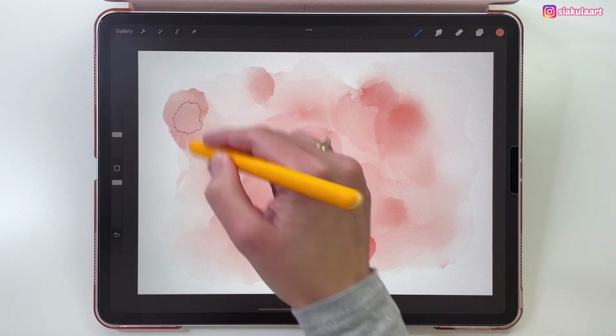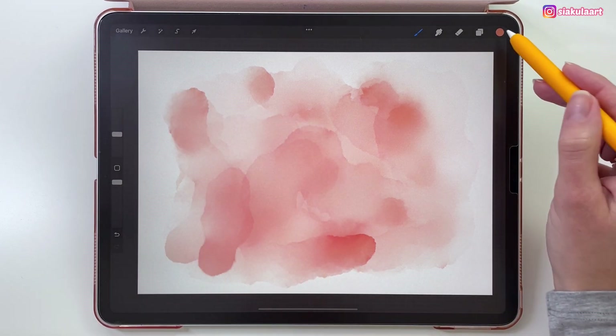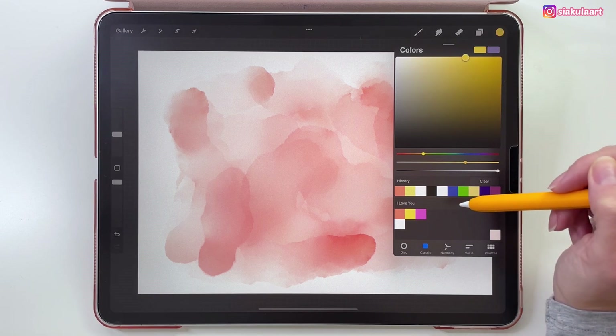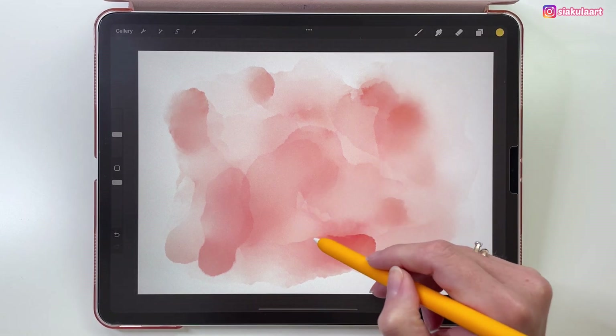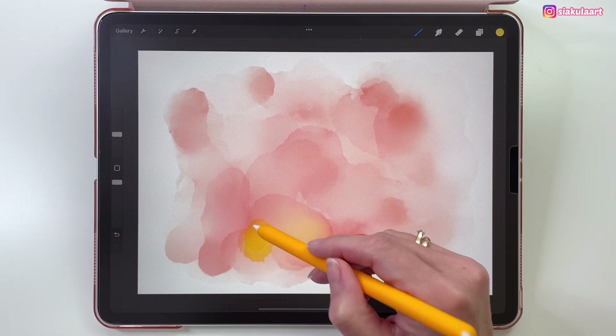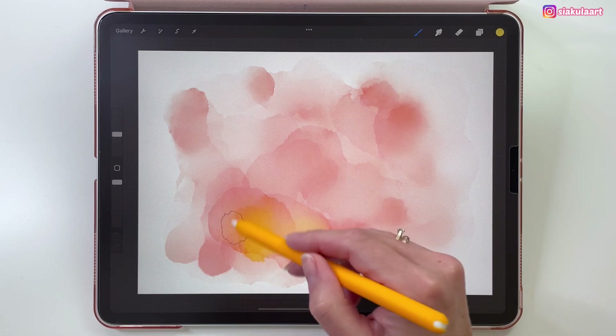So this is how it looks now. Let's change the color — let's take the yellow color and paint on top of the other color. Just like before, in some places I'm adding more pressure to add more of this color in there.